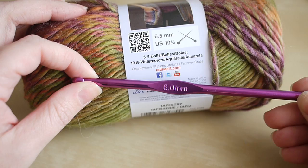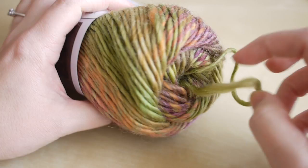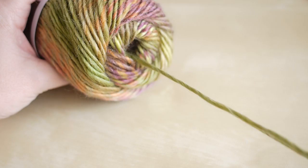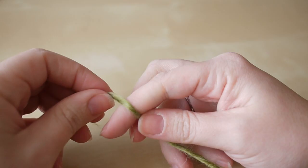You will also need a pair of scissors and a darning needle for when you come to the end of your project. If you use this Red Heart yarn, you can actually go to the center of the ball, take out the end, and just unravel it straight from the center — it just makes it a little bit easier to work. This is actually a really easy pattern to do; once you get the hang of it, it's pretty easy to do without even thinking about it.